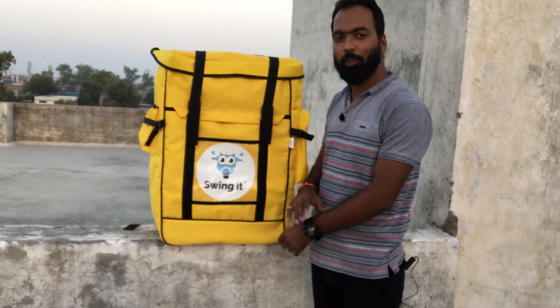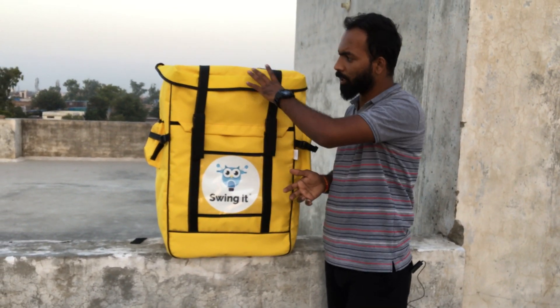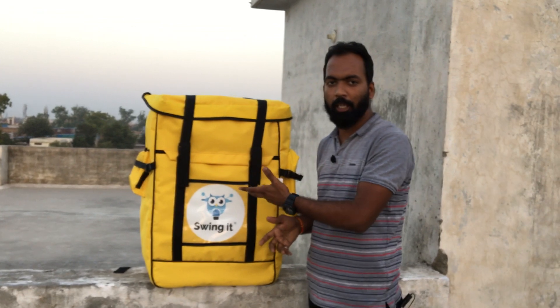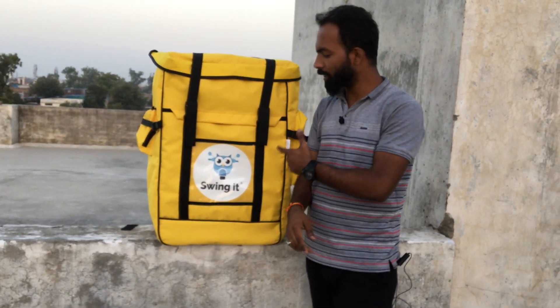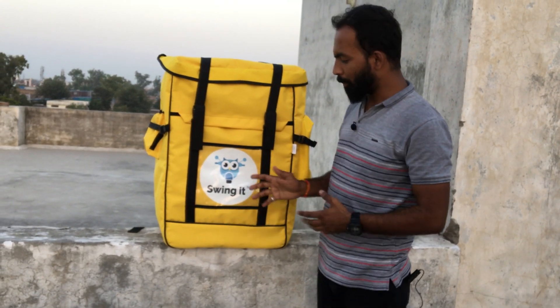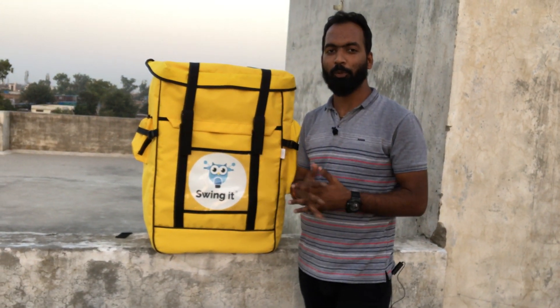We also have another variant with an expandable height and a slightly different pattern. You can see more about it via the link at the top of the video. This is our pack — thank you so much.